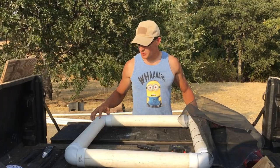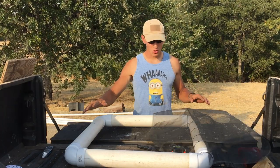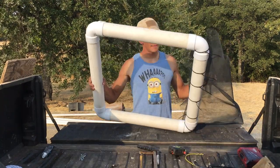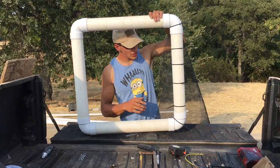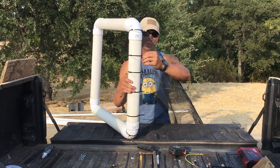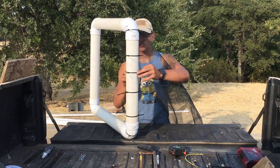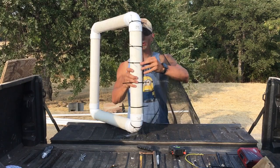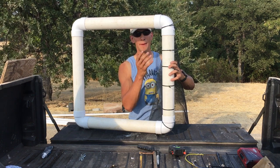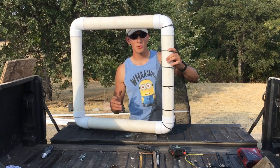I got all the 90-degree angles on and I've put silicone sealant around them. Now I'm going to take my netting, lay it across, and zip tie it onto the poles. What you want to do is cut holes in your netting about every four to six inches, depending on the size of turtle you're going for, then zip tie through the netting and around the pole. Once you have all the zip ties on and your basket is complete, you're ready to move on to the next step.